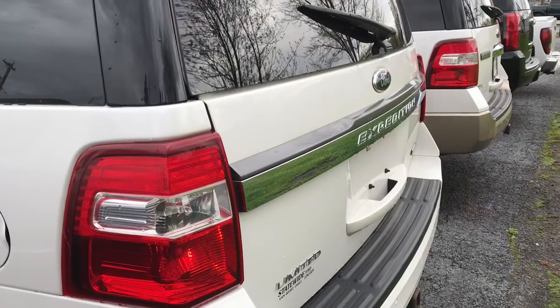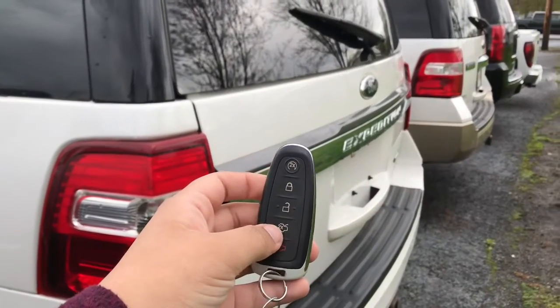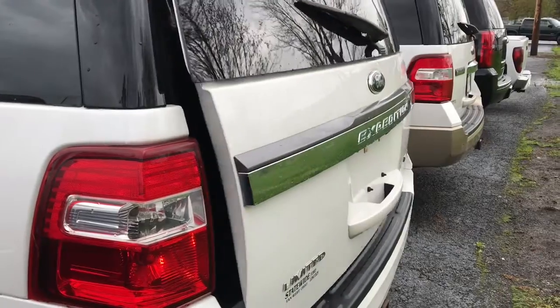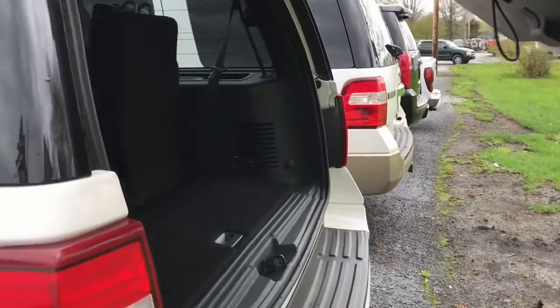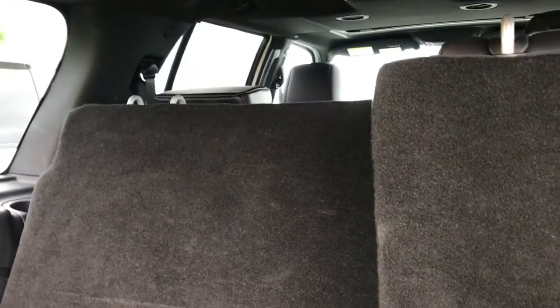Another nifty feature of the Limited package is you're able to open your trunk with just your keys. You can also remote start it and close the trunk. As that's opening up, I'll show you back here that there is a button to fold the rear seats up and down — I'm just going to push that down and you'll see those seats are going down, and they'll also come up for you.